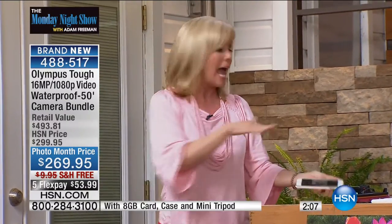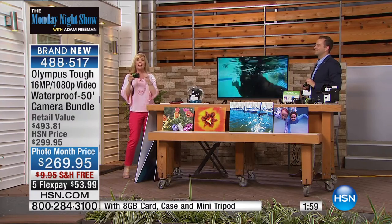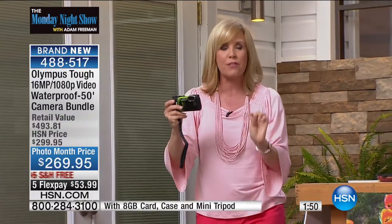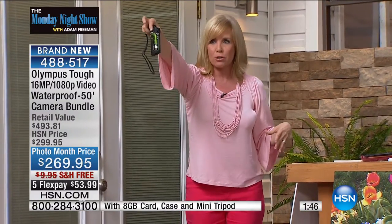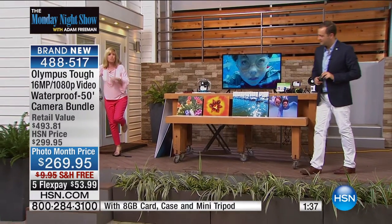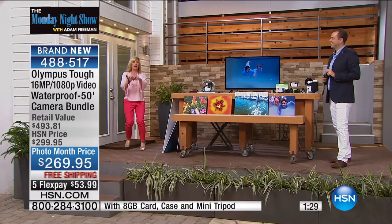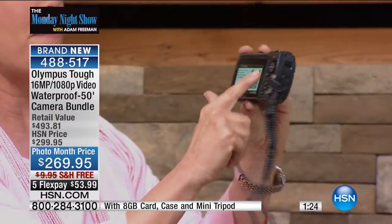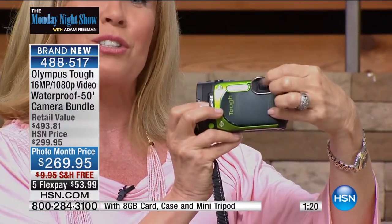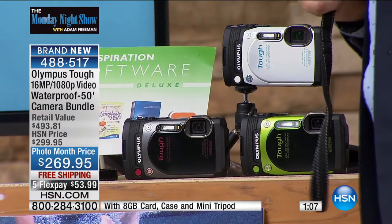You're going to want to take this on vacation — it doesn't matter if it falls out of your purse. It's waterproof down to 50 feet — great for scuba divers or snorkeling. It's shockproof to 7 feet, so you can drop it. It's crushproof up to 220 pounds — I'm going to step on it. It's also freezeproof down to 14 degrees. It uses a special mineral glass on the back that is scratchproof, and the lens is scratchproof too. If your kids drop it, you don't have to freak out like with your cell phone. This will go places you wouldn't dare take your cell phone or your DSLR.